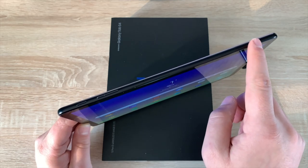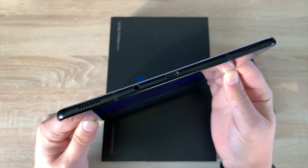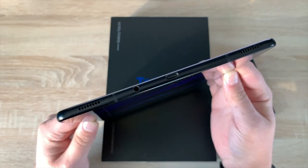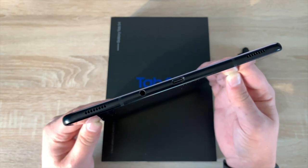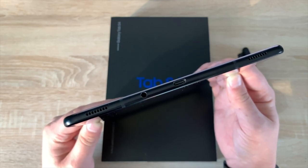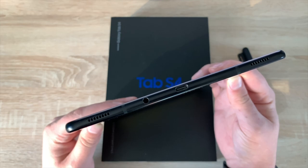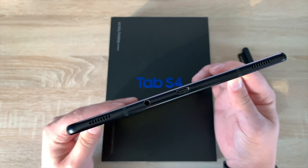Down here is your nano SIM and micro SD card tray — make sure you use the tool provided, and the micro SD card can be up to 512 gigabytes. On the bottom you'll see a further two speakers, all tuned by AKG with Dolby Atmos. You've also got antenna bars, a 3.5 millimeter headphone jack — nice to see — and USB-C for syncing and charging your device.